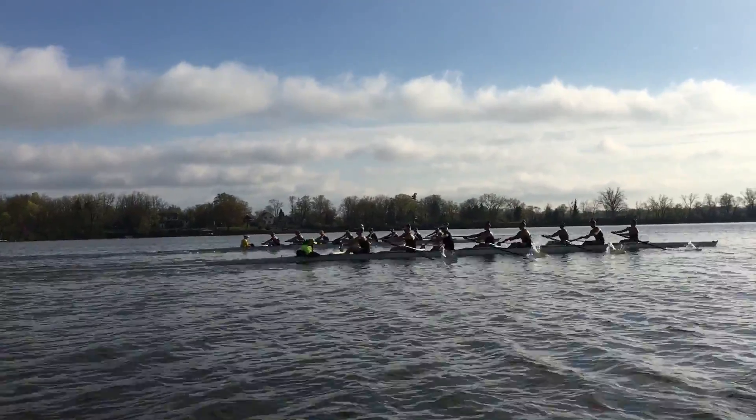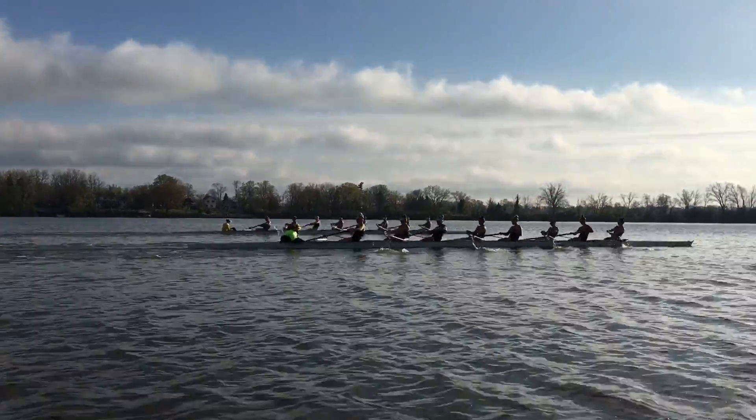She's building speed now. Get faster each stroke.